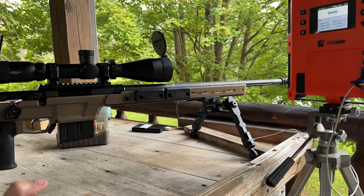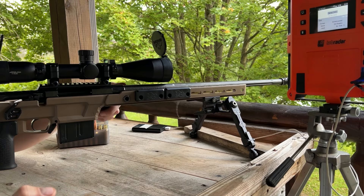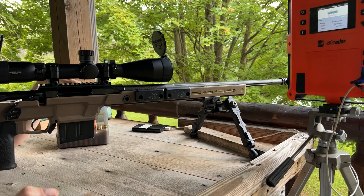We're out here on the range. This is my 24-inch Savage barrel 6.5 Creedmoor with an Aero Solless Obsidian Action, an Aero Solless Chassis, and an Athlon 5-25 optic.